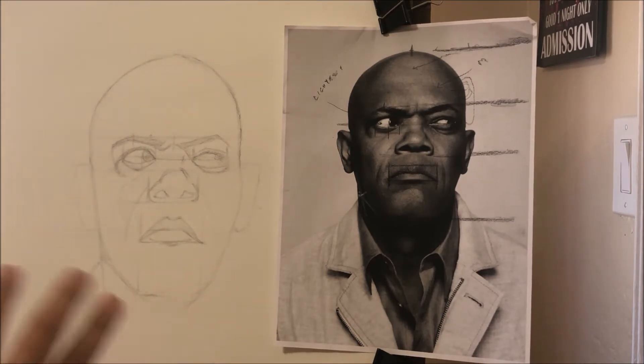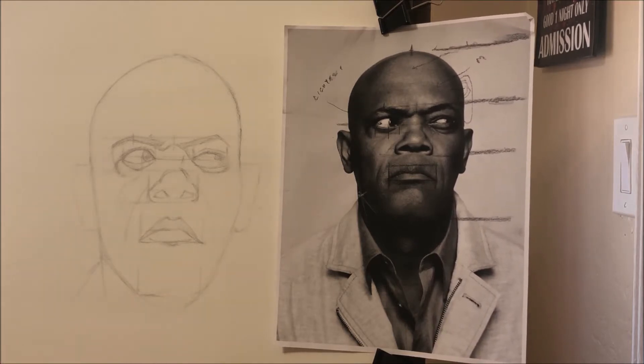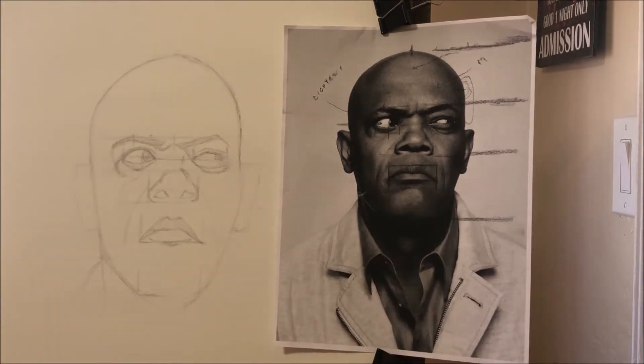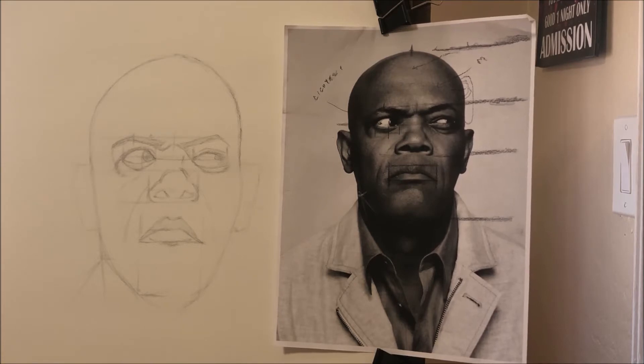The sketching phase should just show you whether the path you're on is right or not — that's all it should be doing for you. It should not be going into a lot of detail, and you should not have any shading whatsoever. Because you're just working extra hard for something you may ultimately erase ten minutes from now. You might shade a whole area and then find out you have to move the eye or the nose — you just wasted an enormous amount of time.